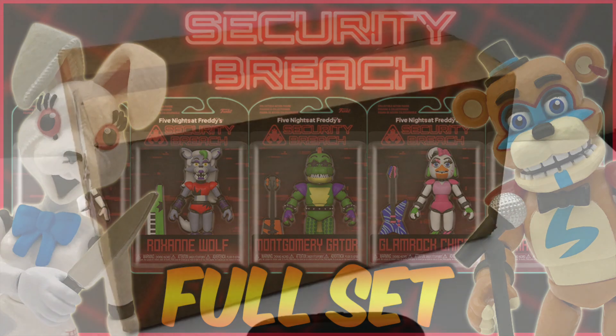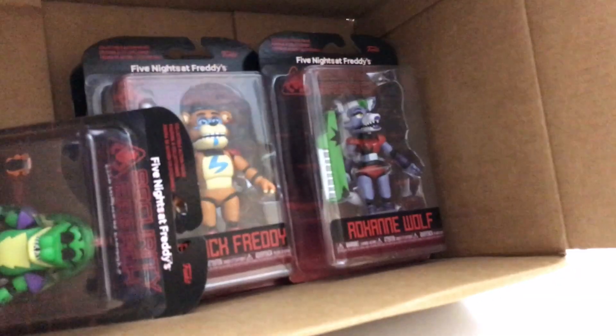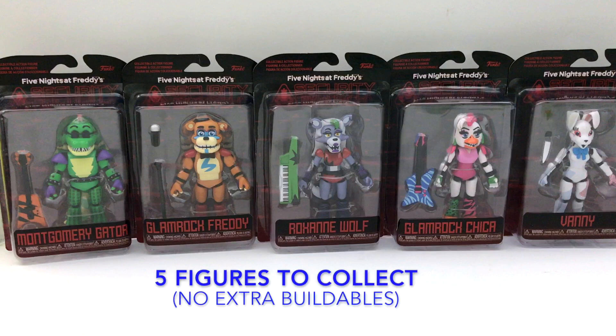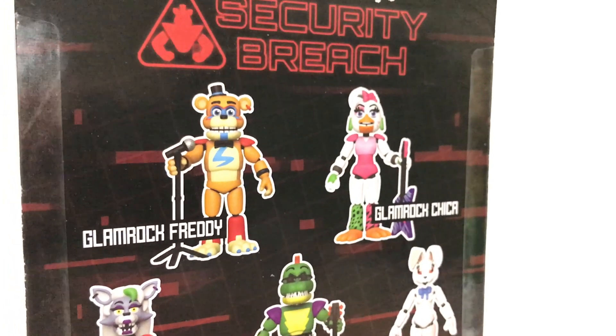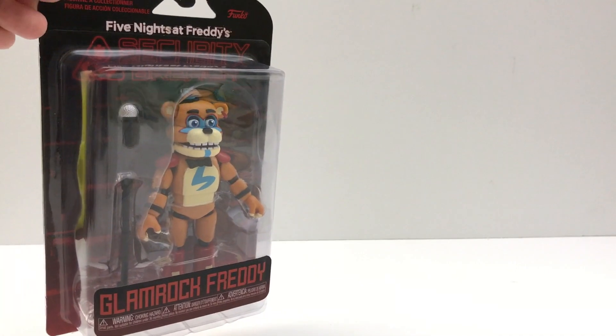Hey guys, this is Lily. In this box, just arrived today, are the Five Nights at Freddy's Security Breach Action Figures. I'm going to open all of them up and we can look at them up close and see what they're like. There are five figures to collect and there is no extra buildable one. I pre-ordered these online. They were $13 each plus a delivery fee from GameStop. Let's open Glamrock Freddy first.